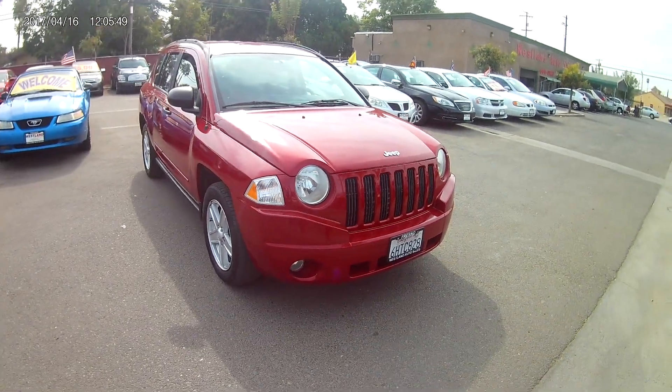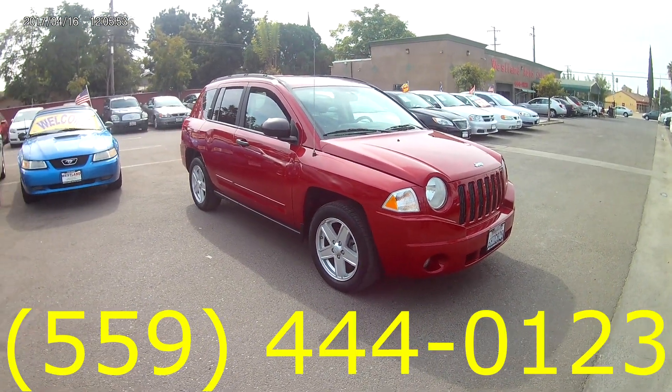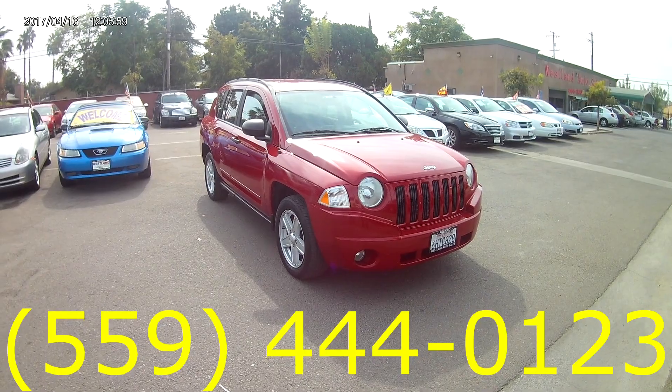So again, this was the 2008 Jeep Compass. Let us know if you have any other questions about it. Give us a call at 559-444-0123. Let us know that you saw the video.